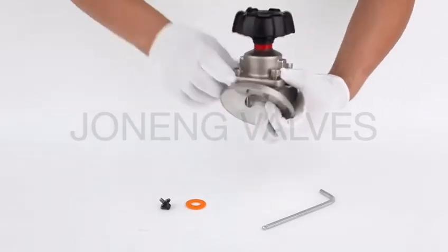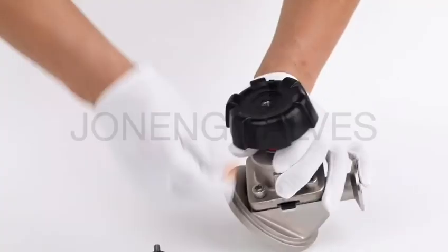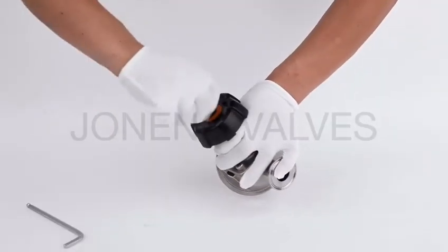This tank bottom valve is made from forging and is widely used for tank bottom applications. The valve body is very compact. Our gasket is a separate EPDM PTFE diaphragm sealed, with no retention type channel.